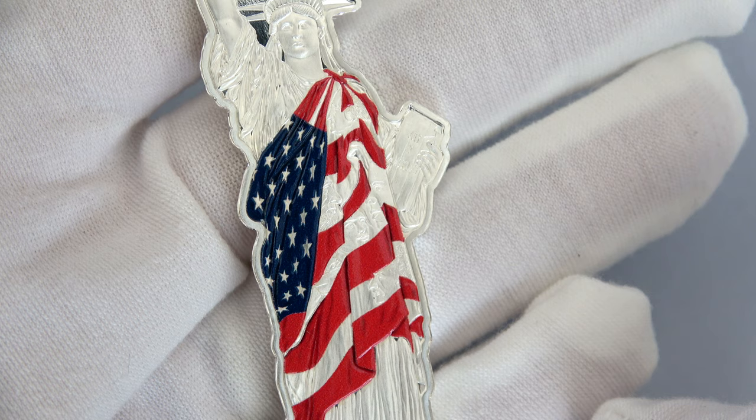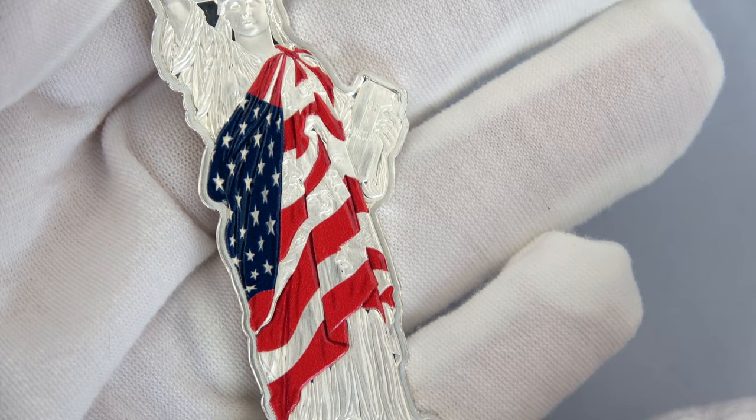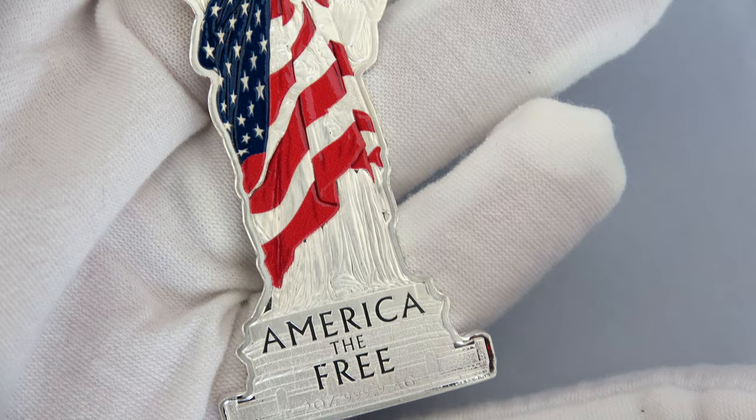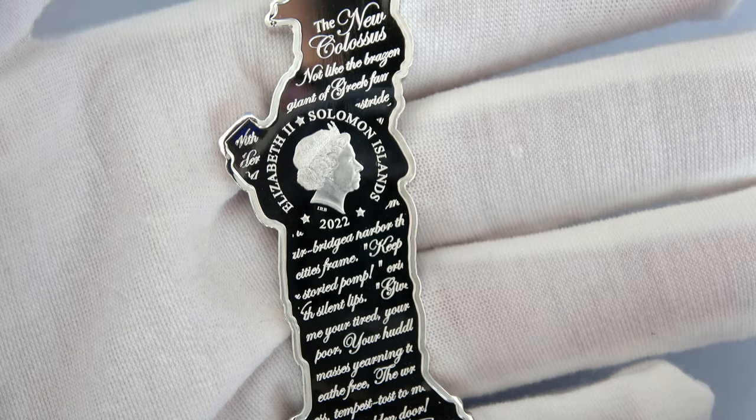First of all, the American flag that wraps part of the statue, and also some iconic US characters: President George Washington and Lincoln, Sacagawea, Harriet Tubman, Frederick Douglass, and Susan Anthony. The obverse features part of the famous poem by Emma Lazarus located at the base of the Statue of Liberty.